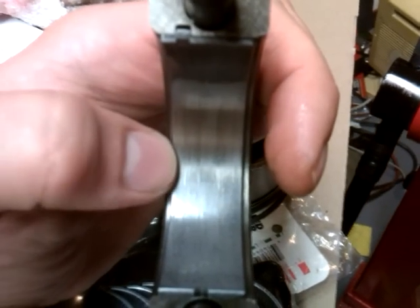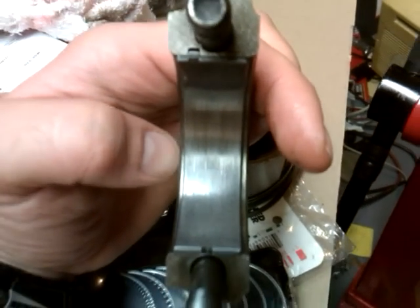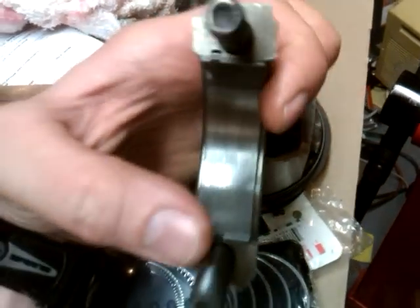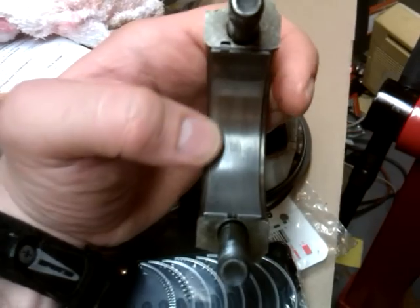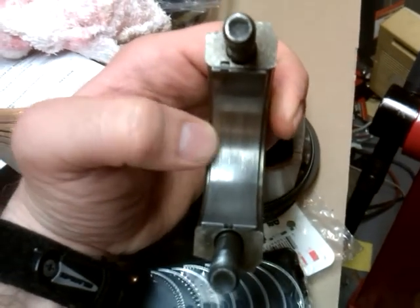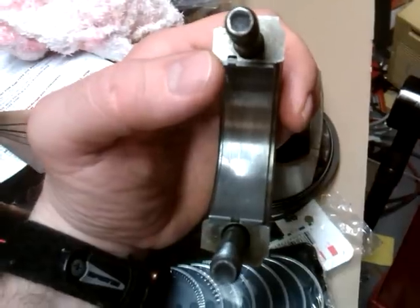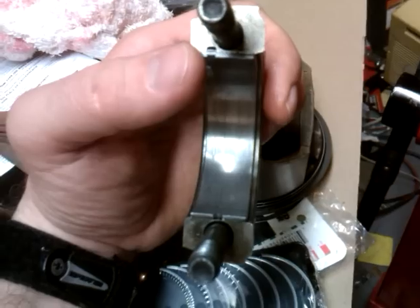Don't let any oil be between the bearing and the connecting rod. Also when you're doing this, wear some surgical gloves. This one is the old one — I still have to clean it up with brake parts cleaner and wipe it down real good with a paper towel, so this one doesn't matter.